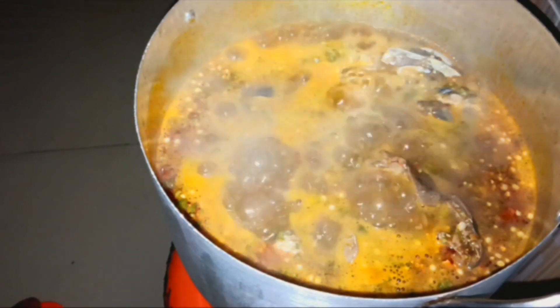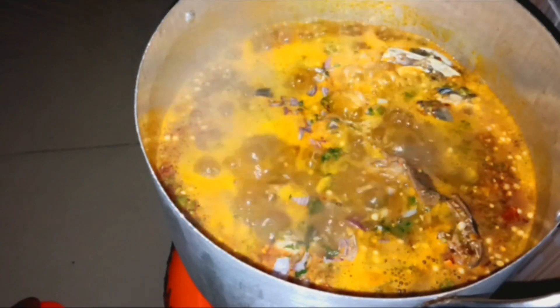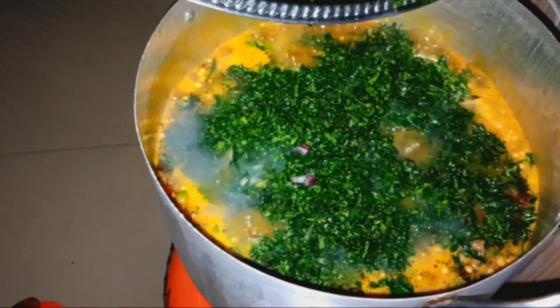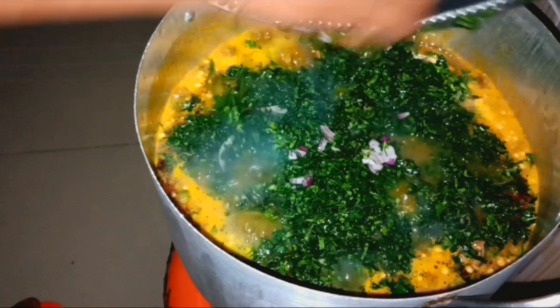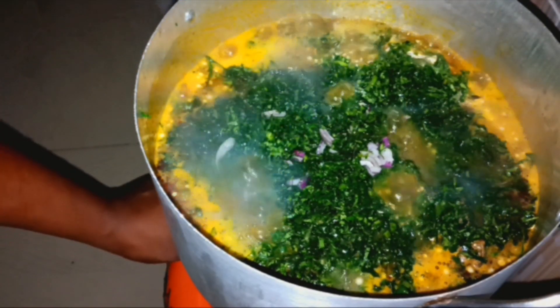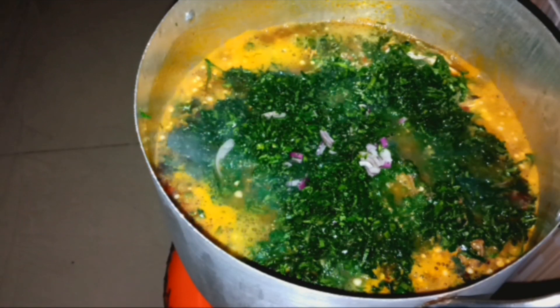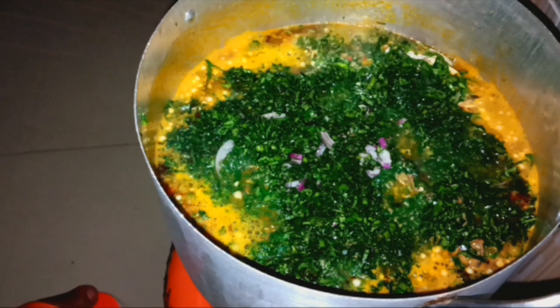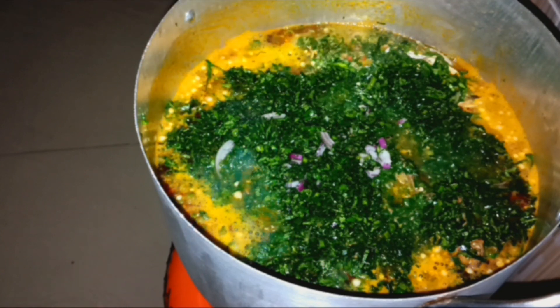The last thing I'll put is my onions, because I want them to still look green and fresh. So I'll turn off my heat. The soup is ready.